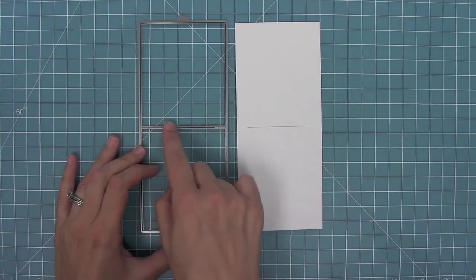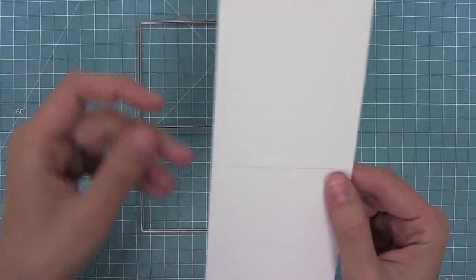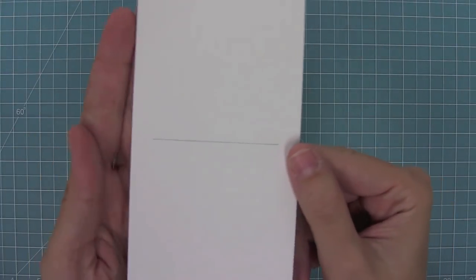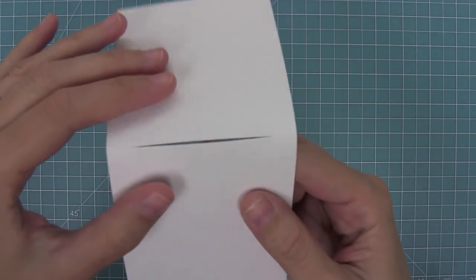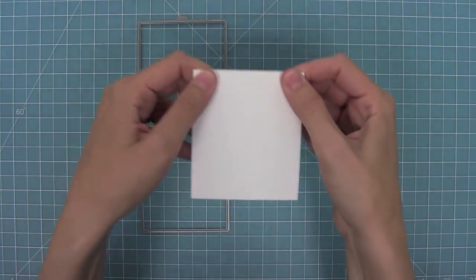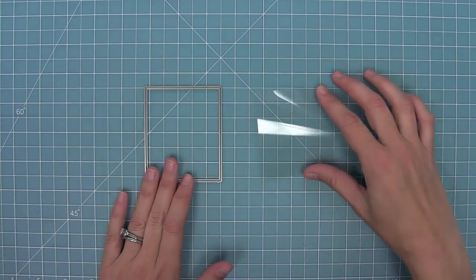First up we have the pocket creator die, and you'll see that it creates two little emboss lines and then a cut line in the center of this pocket. You can see the cut line in the middle and the two little embossed lines at the end, and you're just going to fold this pocket in half — that's the first thing you need to do to start creating the magic color slider.